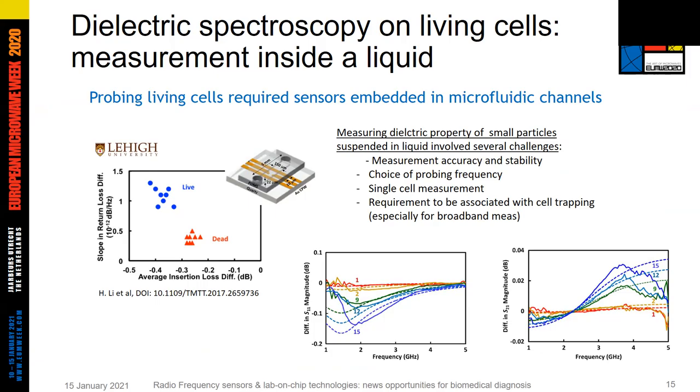Measuring dielectric properties of biological cells in a liquid media is not easy. It involves several challenges, including very good measurement accuracy and stability. As seen in work from colleagues from NIA University, the influence of cells is very small, and single cell measurements are very challenging. They can require averaging and cell trapping to ensure a stable cell position relative to the sensing electrode. The choice of probing frequency is also critical — it must be determined as a function of the sensors used to reach the highest sensing sensitivity.